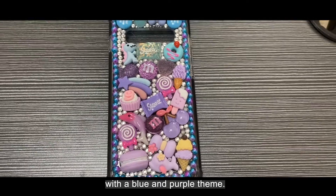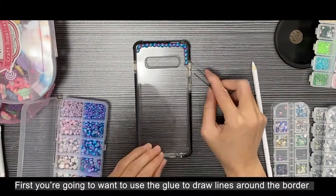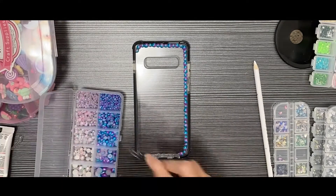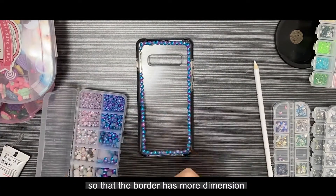First, you're going to want to use the glue to draw lines around the border and place pearls. You want to alternate the size of the pearls so that the border has more dimension.